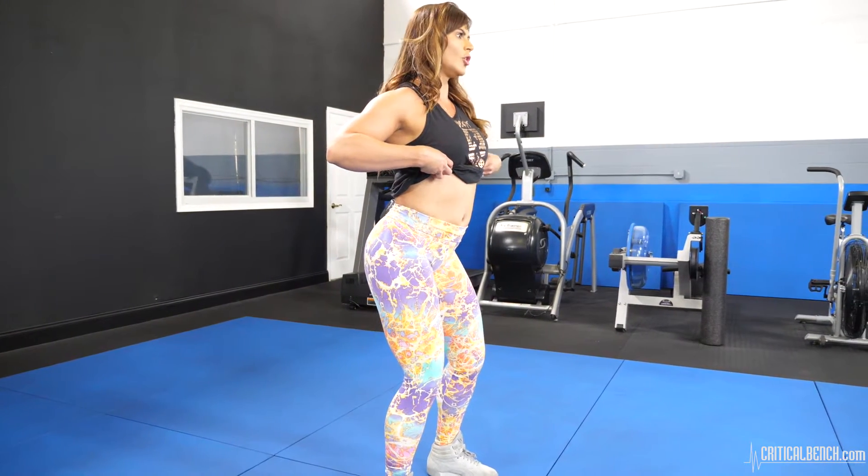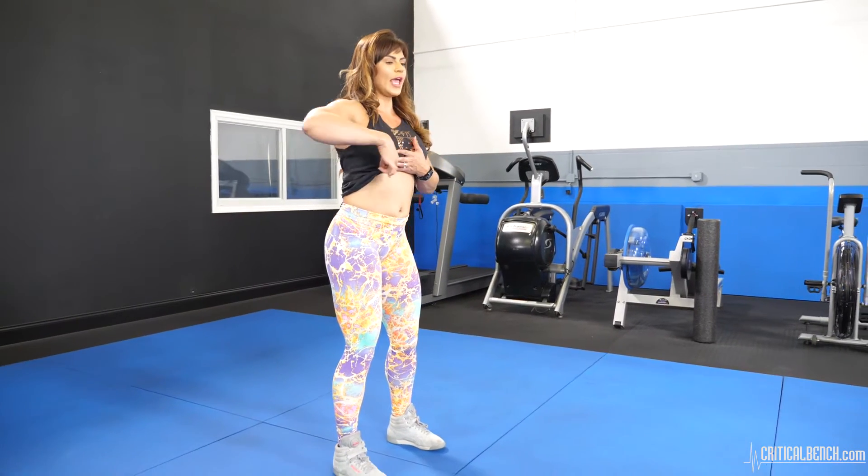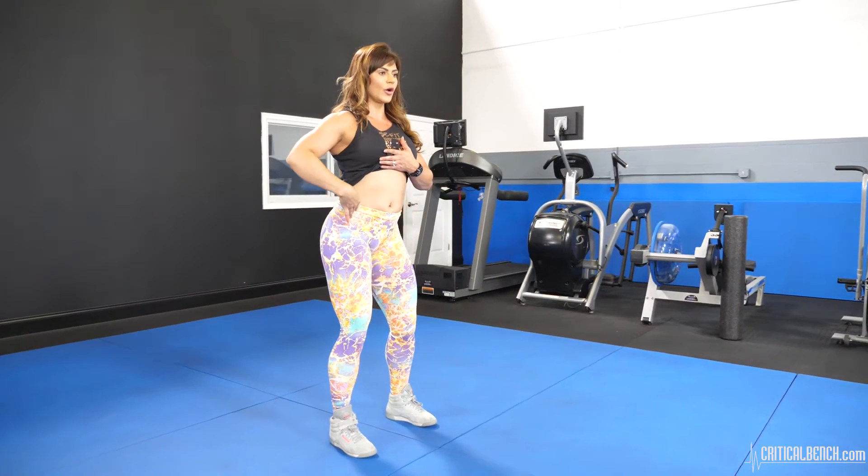We're gonna go to the other side — one, two, three, four. One, two, three, four. Now we're gonna put everything together. Think about it like we have four points and you're gonna link those points. So we're gonna go to the side, pass to the front like a half moon movement, then side and all the way back.